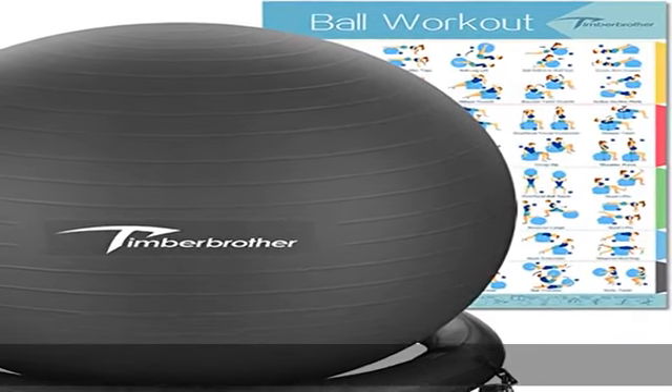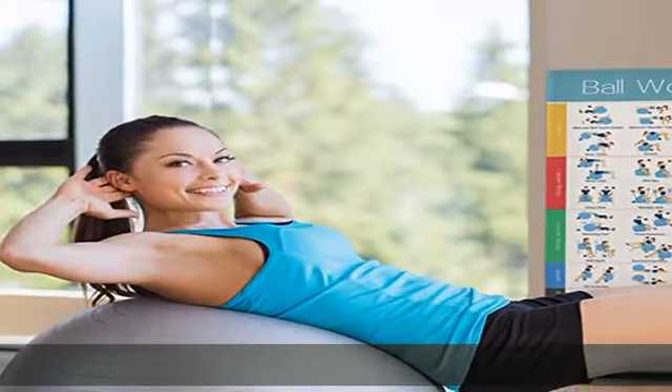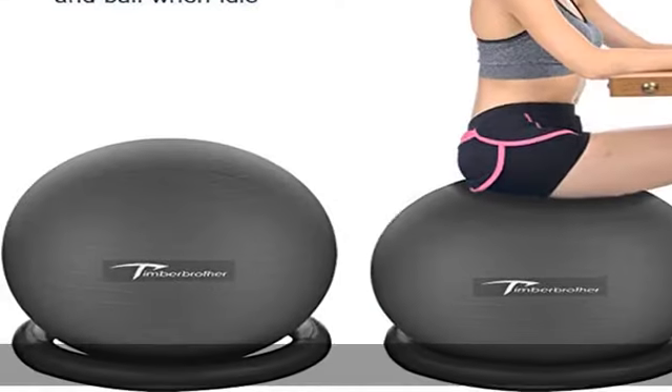About this item: due to the PVC material, some may look smaller than expected. Please inflate to 80% of size on the initial inflation and leave the ball overnight to get fully stretched.